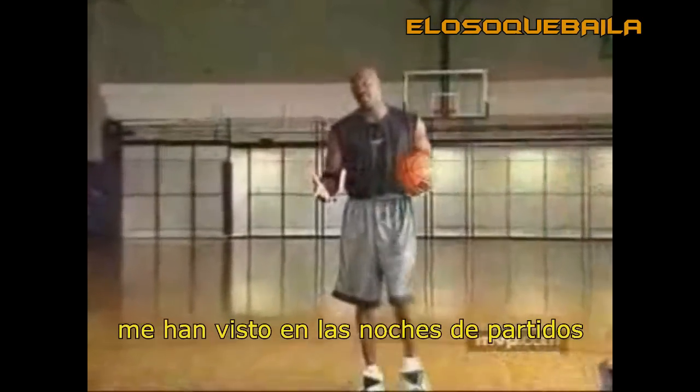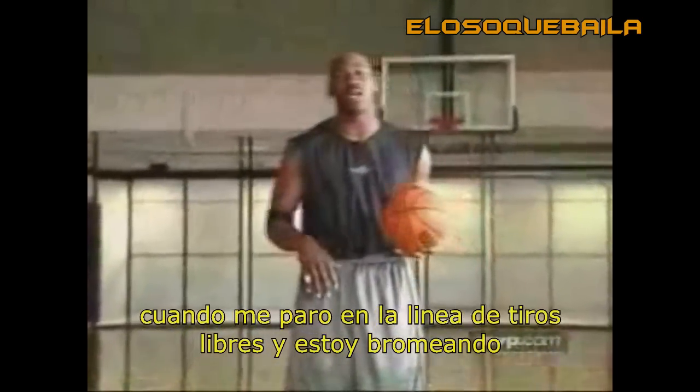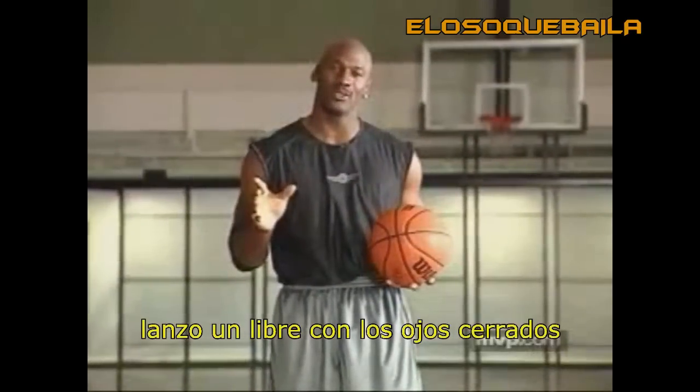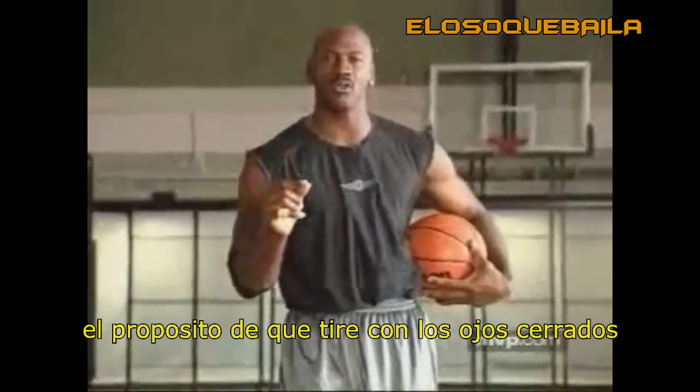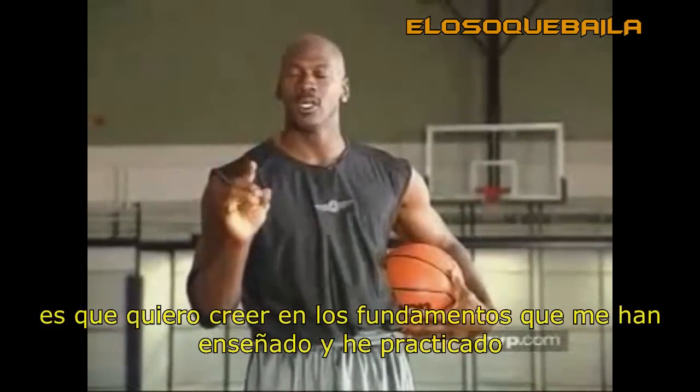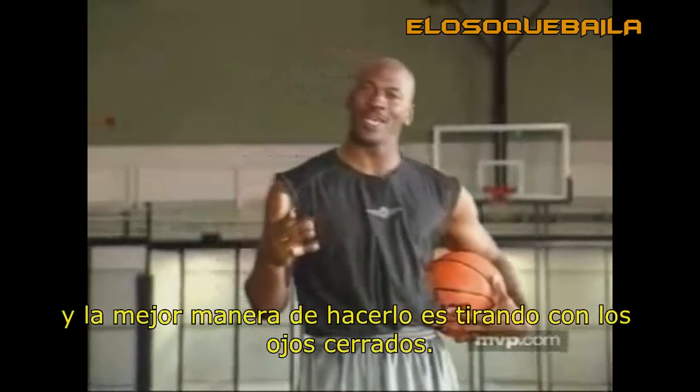A good practice tool. You have seen me in certain situations, even in games, when I step to the free throw line and I'm just joking around, I may shoot a free throw with my eyes closed. The purpose is that I want to believe in the fundamentals that I've been taught or I've been practicing. The best way to do that is to do it with your eyes closed.